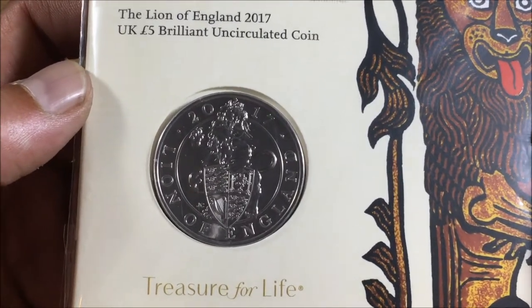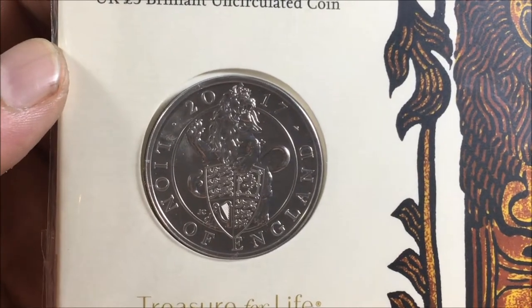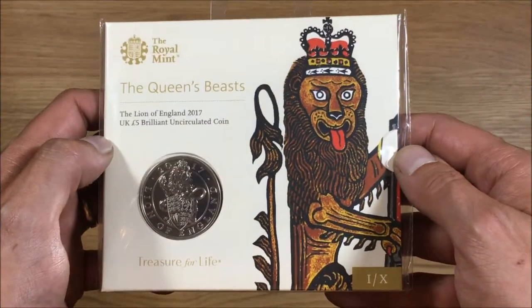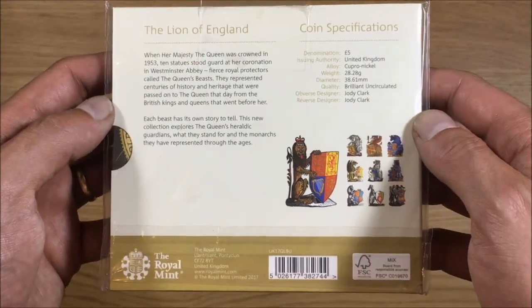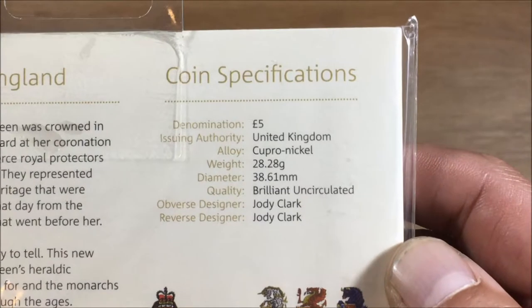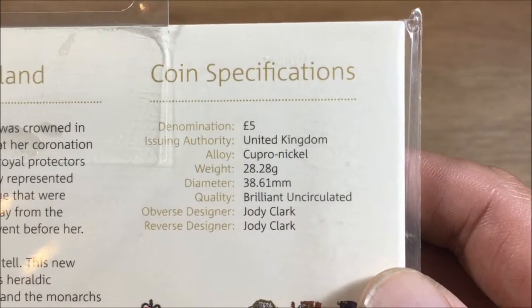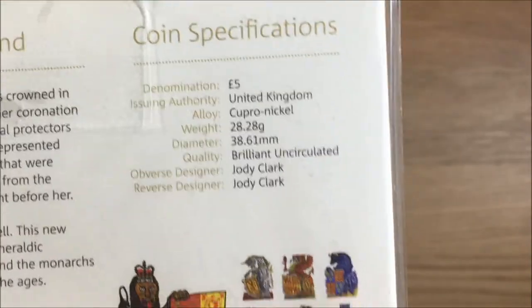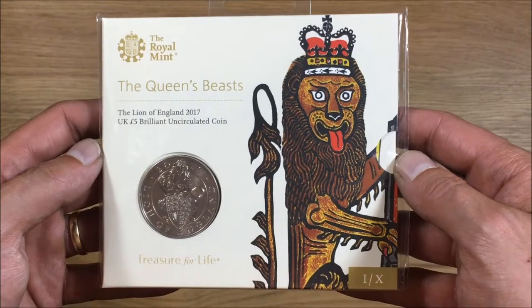As you can see here, this is what the coin looks like from the reverse — it's the lion there in the middle and it says Lion of England on it. It's a 2017 coin. I'm going to be opening this up as usual because I don't expect you guys to open yours, but you'll be able to see what is actually inside. The coin specifications: the weight is 28.28 grams, diameter is 38.61 millimeters, it's brilliant uncirculated, and both the obverse and the reverse are designed by Jody Clark. It's quite a nice presentation, but let's get inside it.